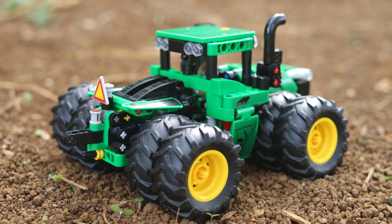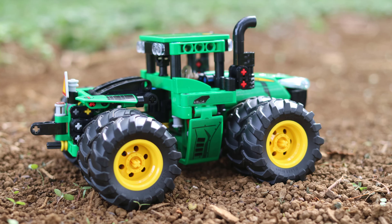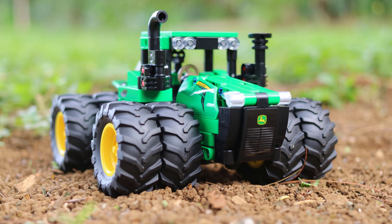This concludes our Lego John Deere 9620R tractor mod for a dual tire setup. Please keep in mind that this is the second of two dual tire video setups, and there will also be more Lego videos to follow.